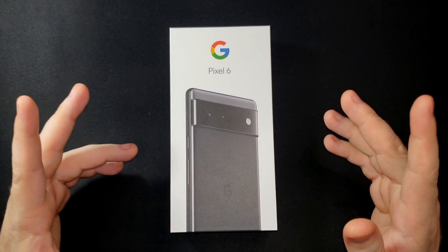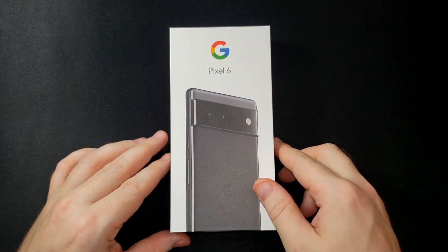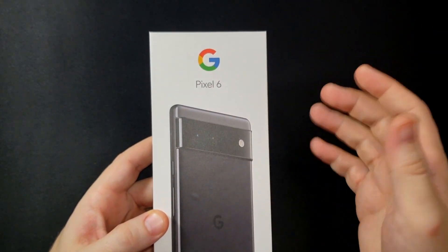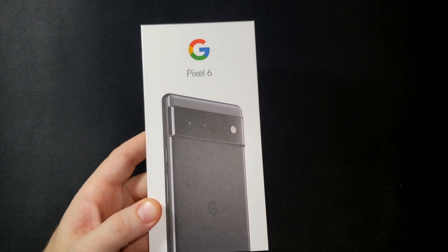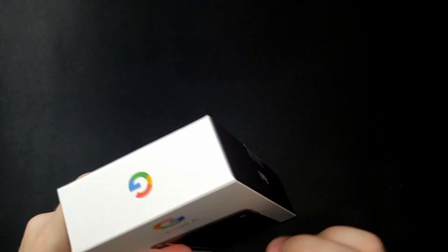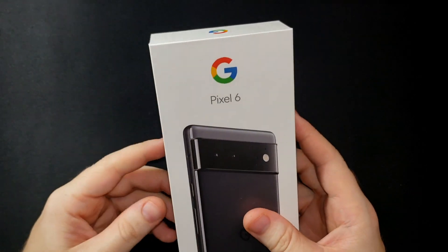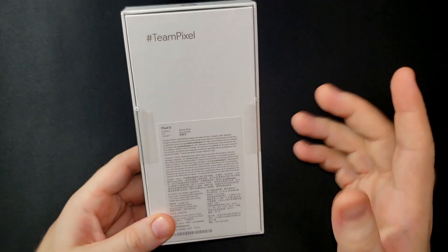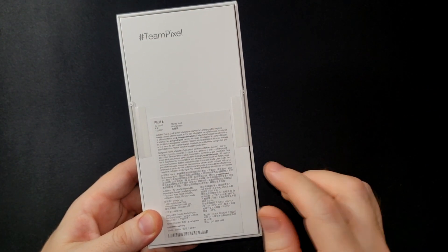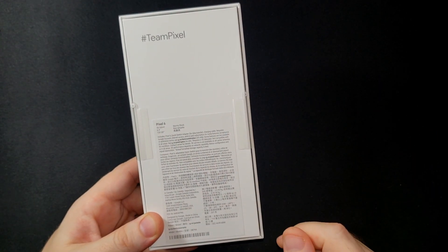From all the reviews I hope I'm really going to like it. Looking at the box, there's not very much information. It does have the nice front with the Google logo, Pixel 6, and a picture of the phone. They only had the black model in stock — the black 128 gig. The sides just have the Google logo and Pixel 6, and on the back you have hashtag Team Pixel and more information about the phone.